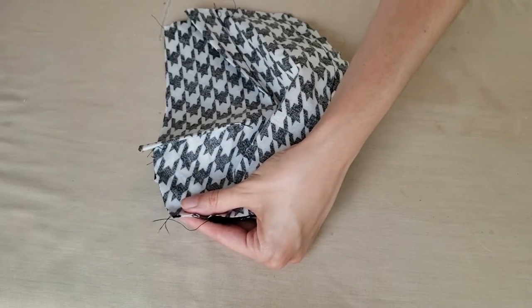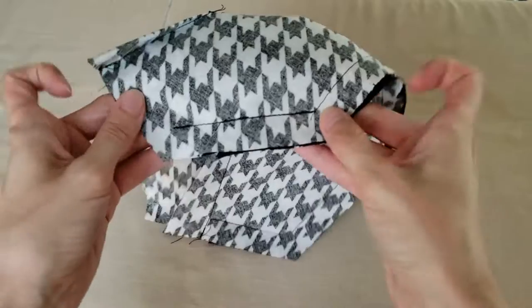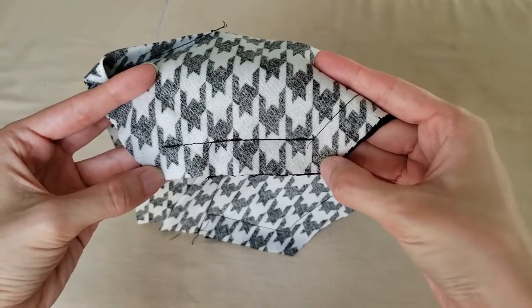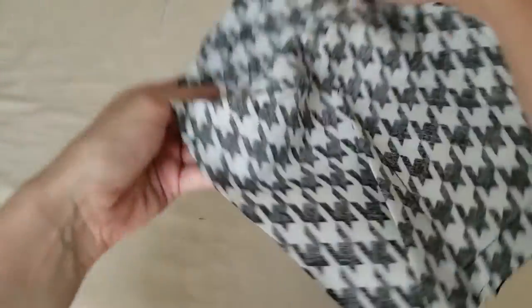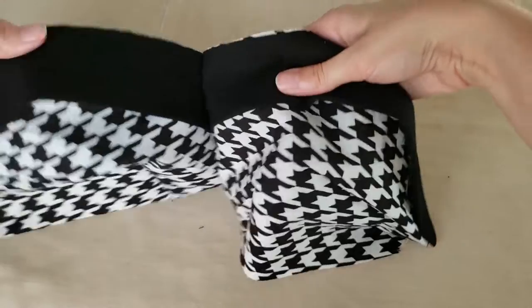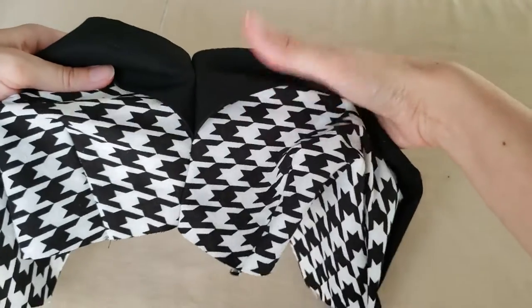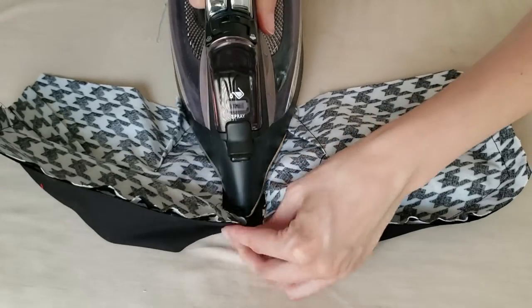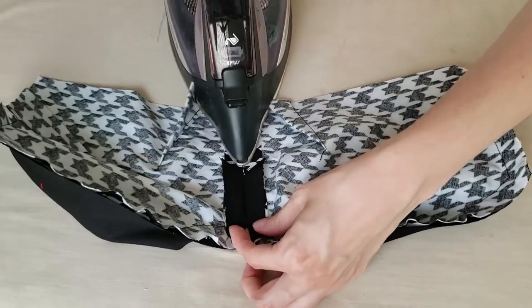The front edges were stitched together, leaving 5/8 of an inch unsewn at the top and bottom edges of the cups. Leaving this seam allowance unstitched now will make it easier to attach the bottom band and lining later. The seam allowances of the center front seam get pressed down — always an important step when sewing.